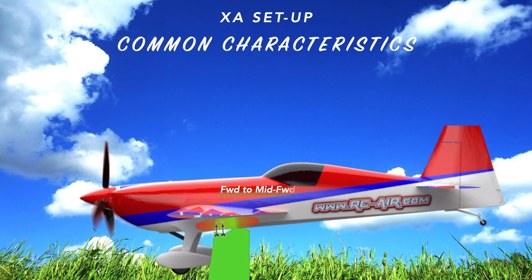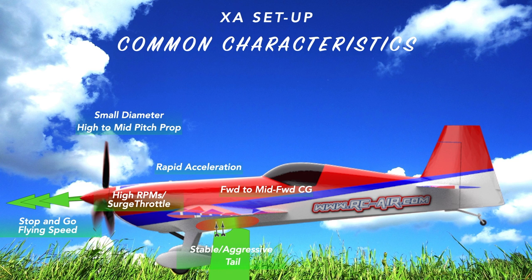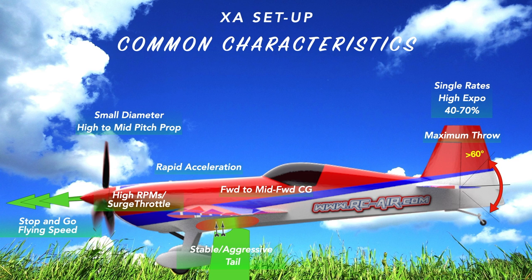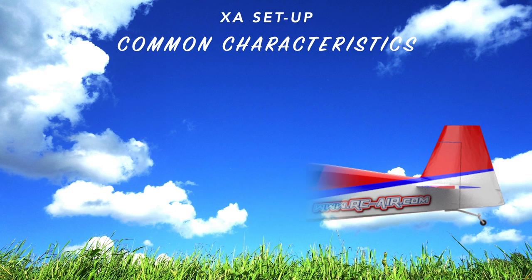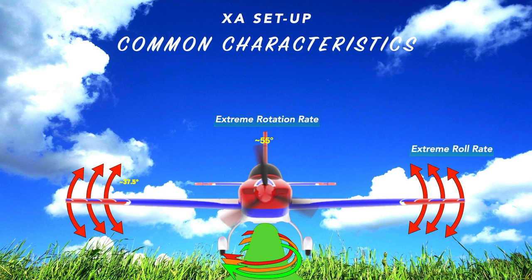Characteristics of an XA setup: you're going to have a forward CG because this plane is set up for stop-and-go flying, requiring rapid acceleration. You'll use a smaller diameter, higher to mid-high pitch prop. This plane is flown deep in the RPMs because you've got that stable tail, but to make it aggressive you've got to have thrust. It has single rates, high expo most of the time, and maximum throw — 60-degree throws — pushing as much air across the surfaces as possible. A lot of times you have to surge the throttle to push the tail end down and hold the plane in a stall. The rudder and ailerons are also set up for extreme roll rate on both axes.